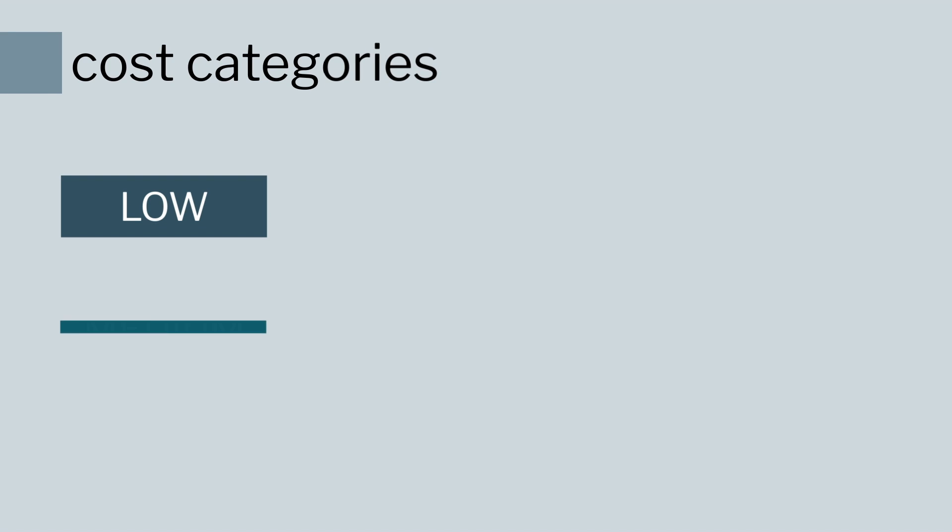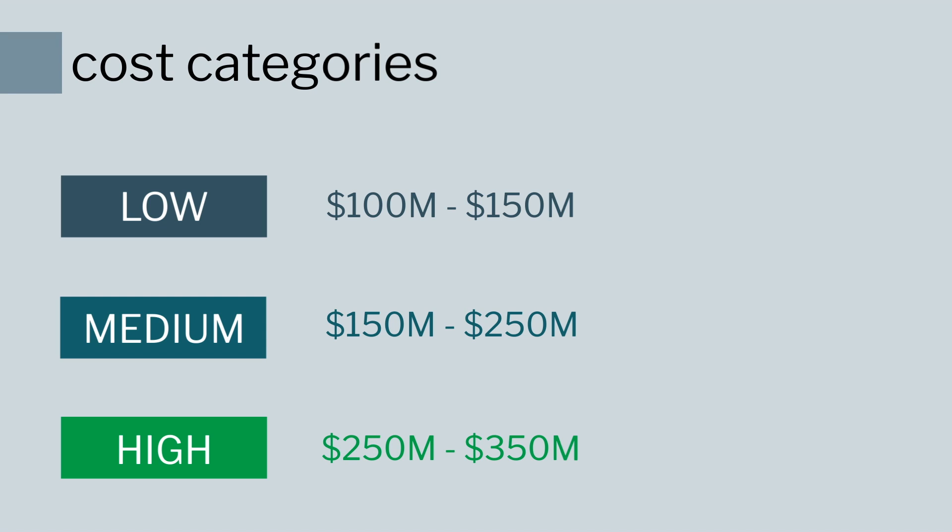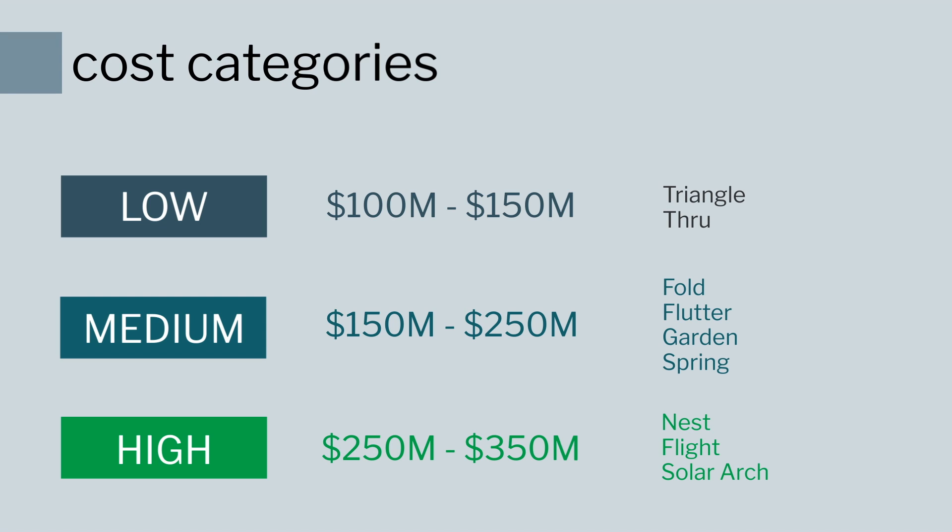Now let's dig into the design for the project. We developed nine concepts to show you today. The concepts fit within three cost categories — low, medium, and high — and in each category we've developed about two to four alternatives.